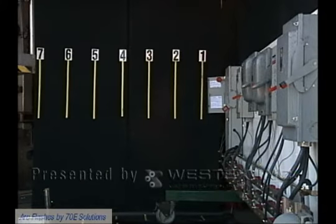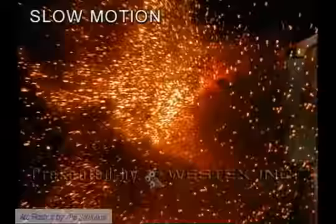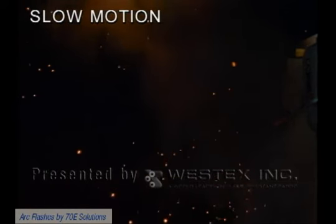This is a 30 amp disconnect and the arc is going to be calculated to be well below 4 calories, safe at 18 inches. However, even though that might not look like much, when we look at it again in slow motion, what you clearly see is a violent arc that rockets out of that box and goes 6 or 7 feet away. You're clearly not safe in this incident 18 inches from the arc gap because of the projection of the energy.